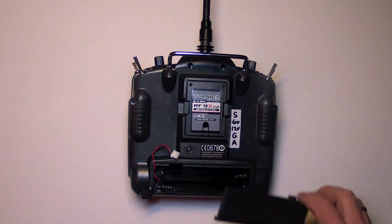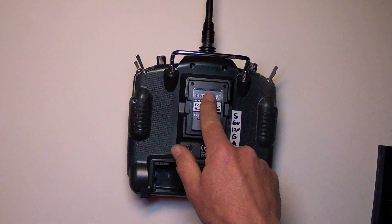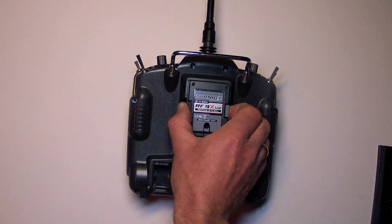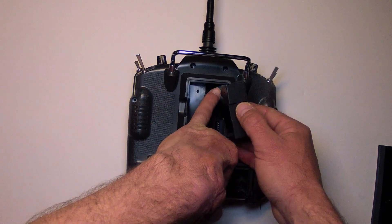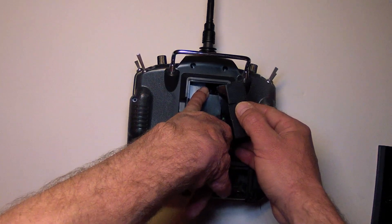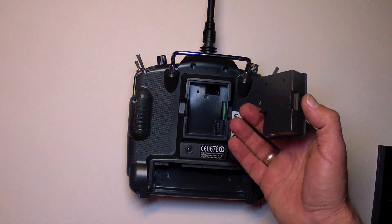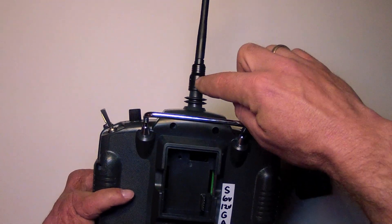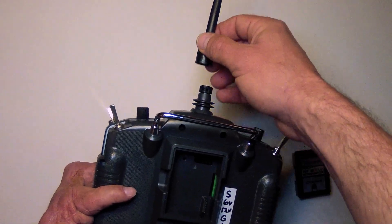The first step will be to remove the battery pack, or batteries if there are any. Next, remove the 2.4 GHz transmitter module from the 9X. You'll notice there will be an antenna wire protruding from the module into the chassis of the transmitter. I've already cut that off, and there's really no way around that, so I recommend cutting that wire and then removing the antenna by removing a screw at the base of the antenna and simply pulling it out.